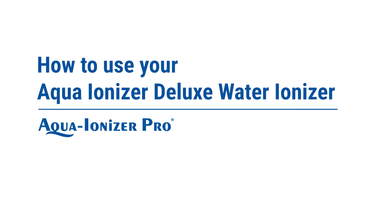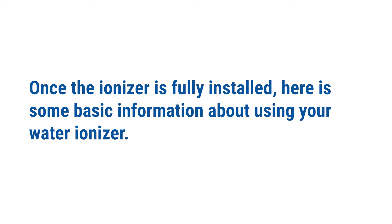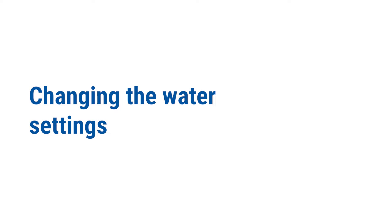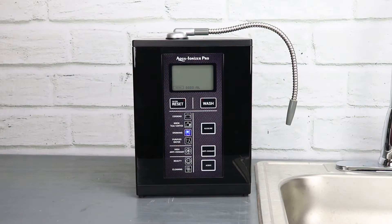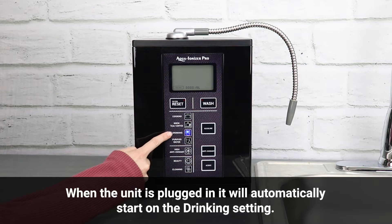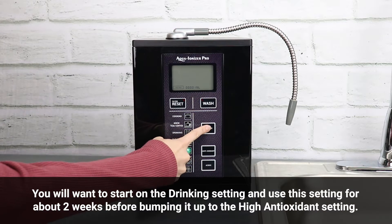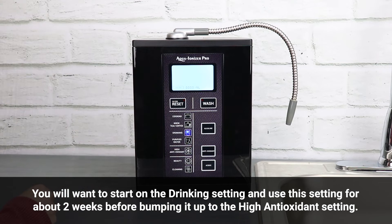How to use your Aqua Ionizer Deluxe water ionizer. Once the ionizer is fully installed, here is some basic information about using your water ionizer, including understanding the buttons and changing the water settings. When the unit is plugged in, it will automatically start on the drinking setting.